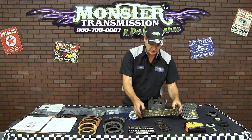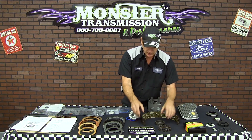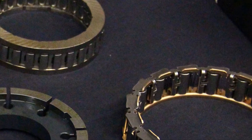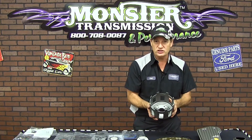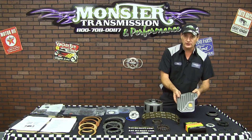It also comes with a Kevlar line band, much more durable than the factory one. It includes the 29-element sprag, which is dual cage — an improvement over the factory — and has the wide rear sprag assembly. Next up is the sun shell, which is a much stronger sun shell than what came in the factory unit. It'll also come with a new high-flow filter.